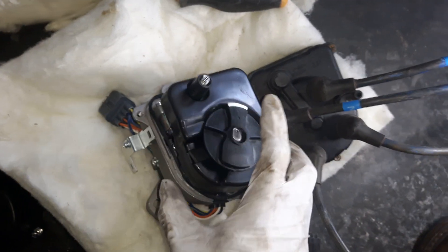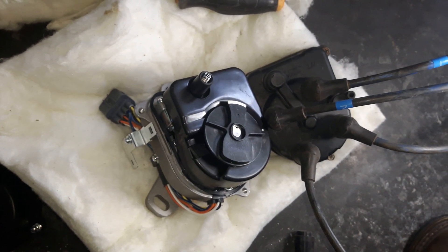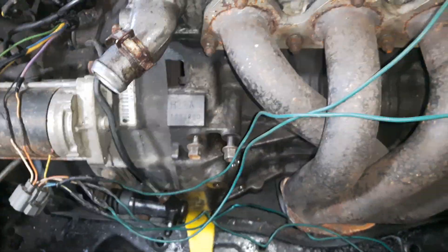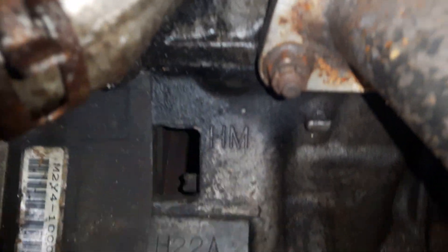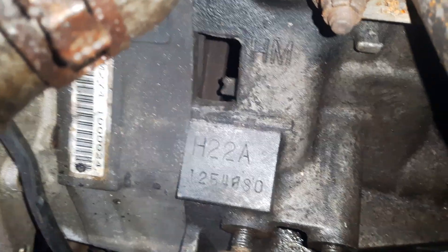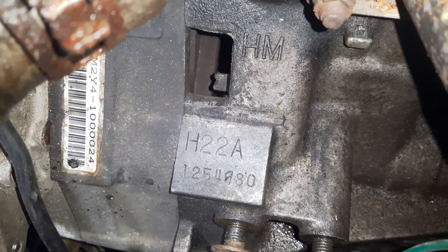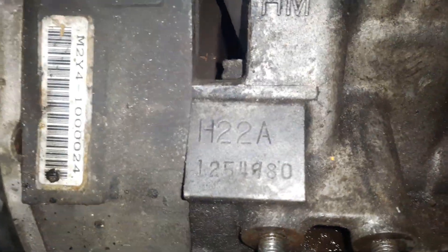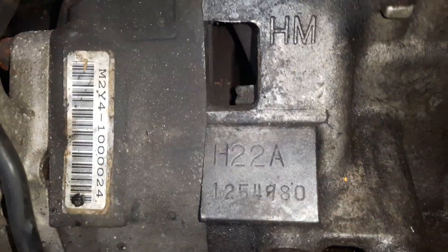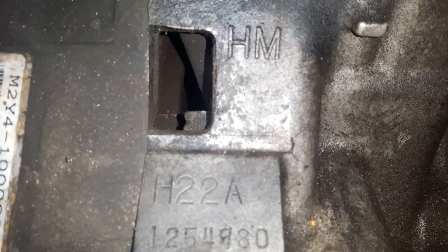Before we put it in, another thing to check: we set it to number one top dead center, and now we're going to verify the timing mark. Through this hole right here, you should be able to see the timing mark. This is important because at the same crankshaft position, we could still be on the intake stroke rather than the compression stroke, so checking the timing mark confirms we're on the correct stroke.